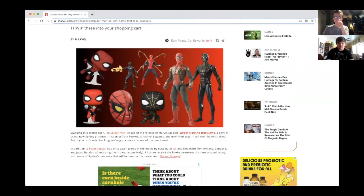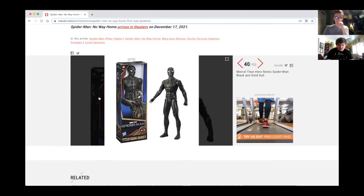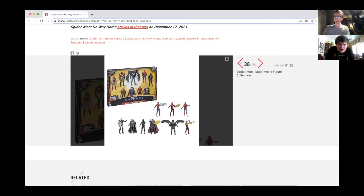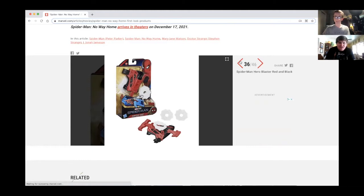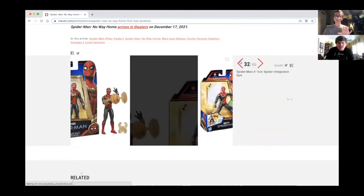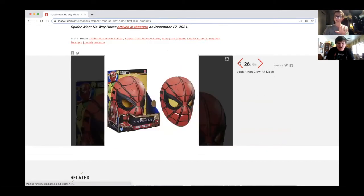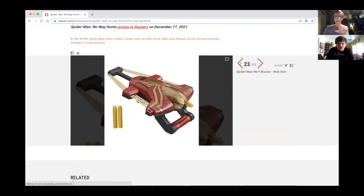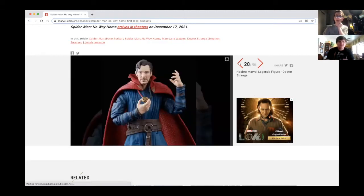Oh look at all these! We are going to go all the way to the very ending here. It's like a black suit but it's not black. We're gonna talk about all of them one at a time.